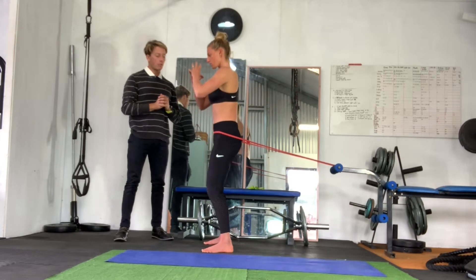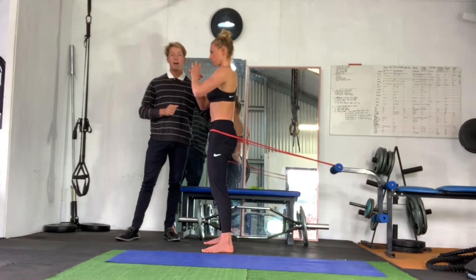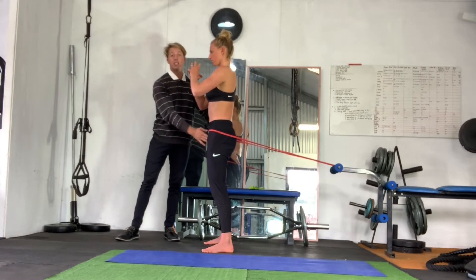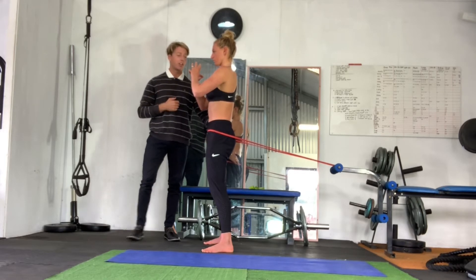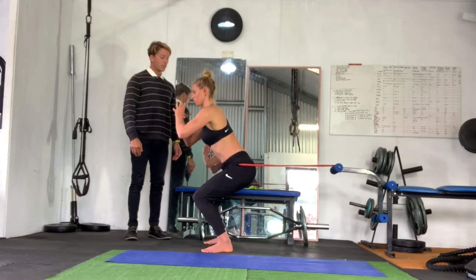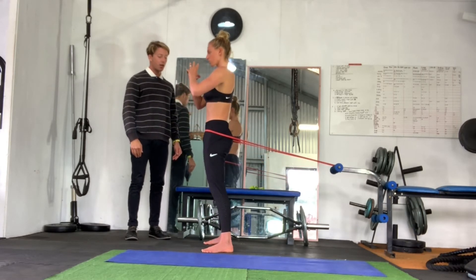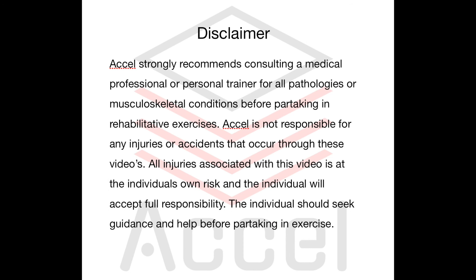With this resistance band, what it actually does is it teaches you to use that big bum muscle as you come up — where a lot of people actually just use their quads, which is a bad postural habit we can get into. So slowly going down again, three seconds down, two seconds up, driving that big bum muscle.